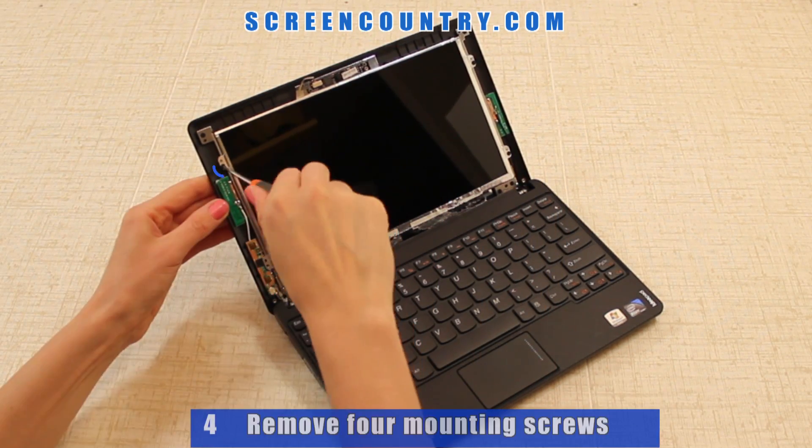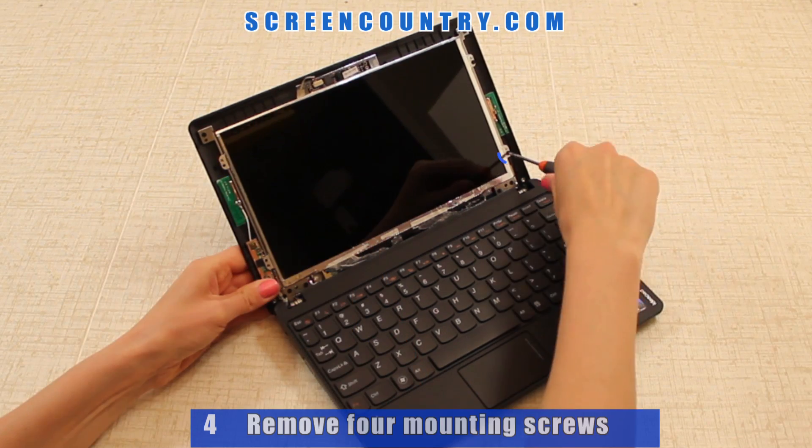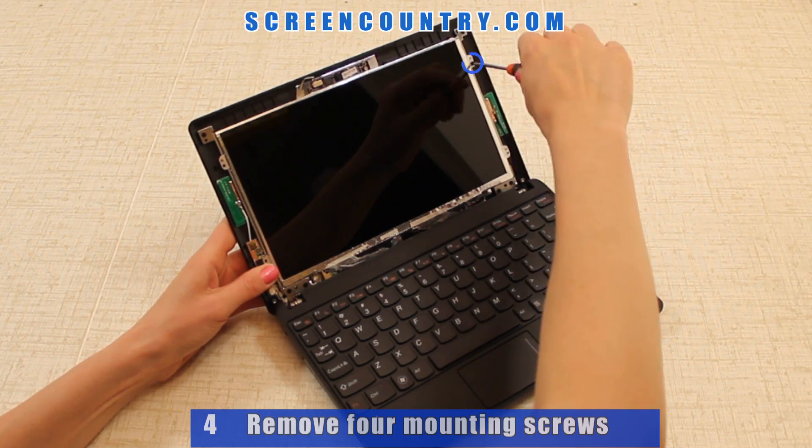Now that the bezel is gone, remove two mounting screws on the left side and two more on the right side.